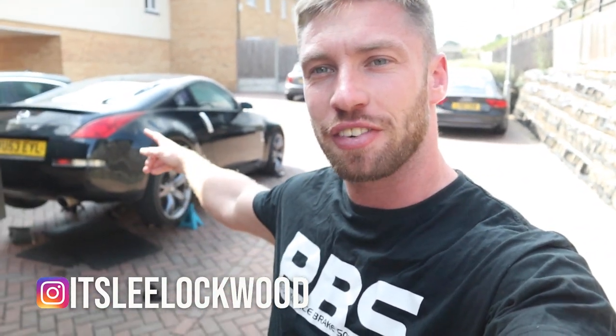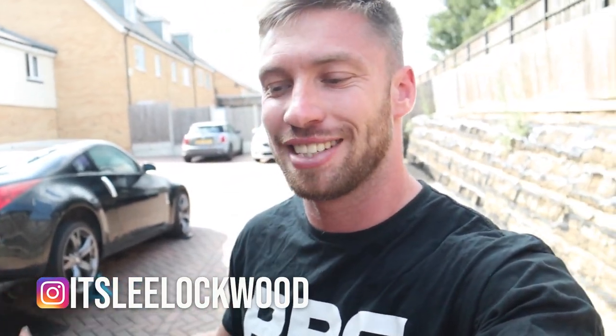Good morning, good afternoon everybody. The 350 is here. I feel like I've started every single video with that same intro — I'm not lying. The 350 is here.